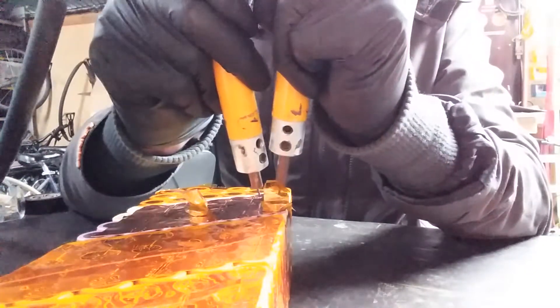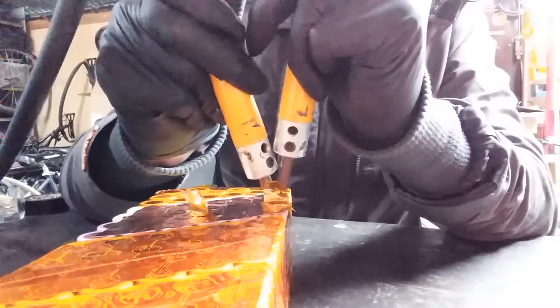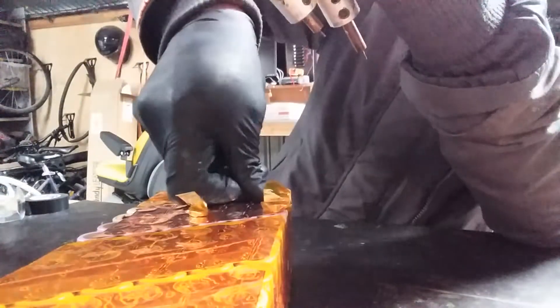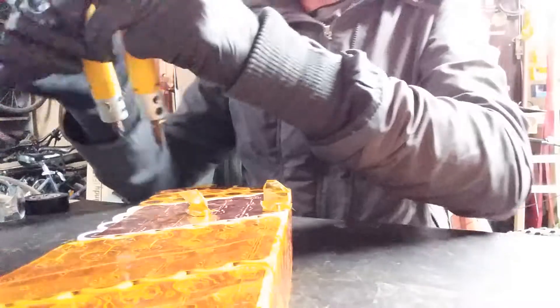The DN10 spot welder has a timing circuit which enables it to pulse just once quickly. The original timing circuit — see, that glowed a bit red hot — not enough contact. Better put my glasses on.